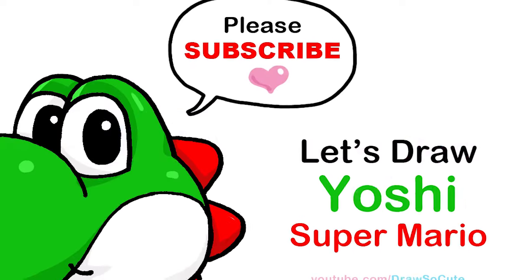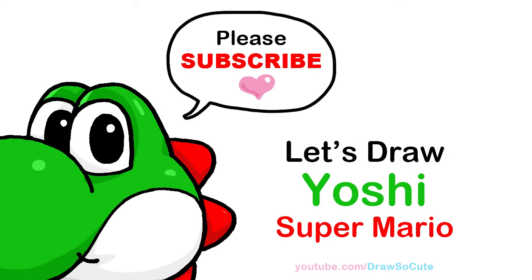Hi, Dressa Cuties, Winnie here. Today we're going to draw Yoshi from Super Mario. So let's get started.